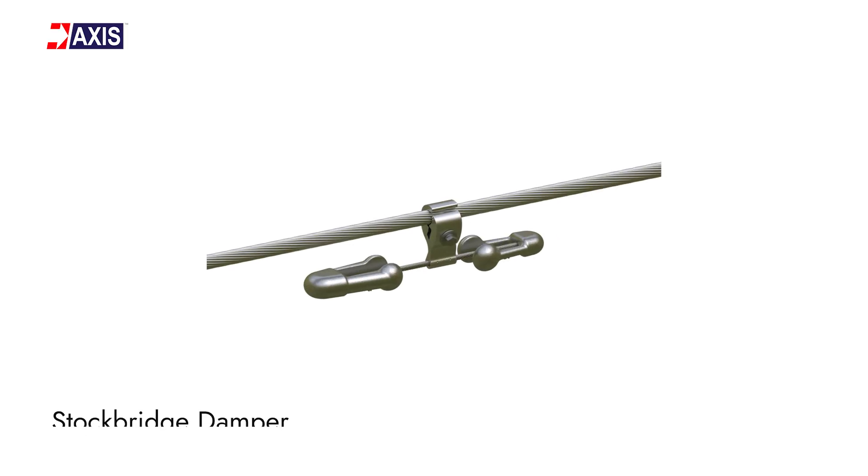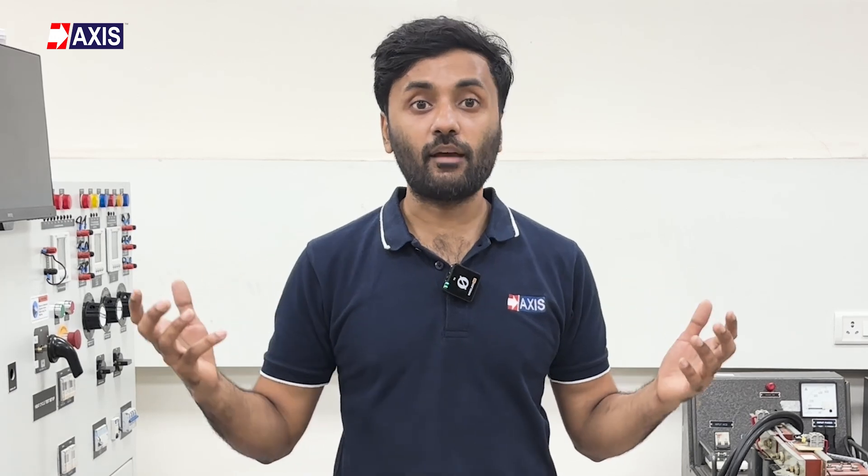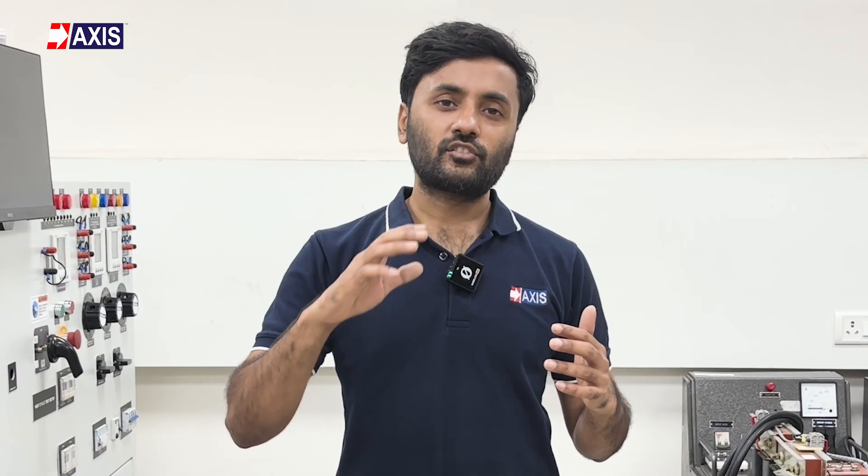Now let's discuss the types of vibration dampers. First, the Stockbridge damper. They have a weight in the middle hanging from two or more steel wires. The weight fights against shaking while the end parts, called the clamps, push back against the wind. They are used on lines in areas with consistent winds, such as open plains or coastal regions.